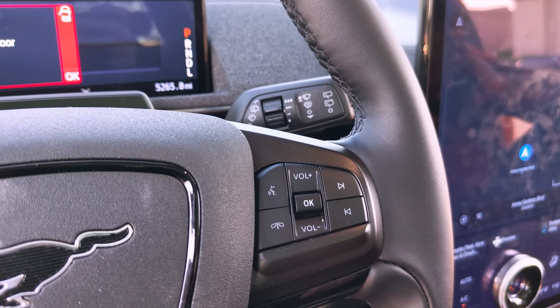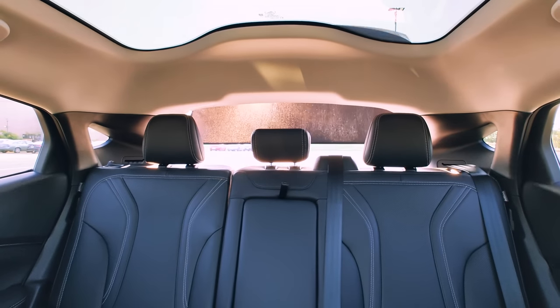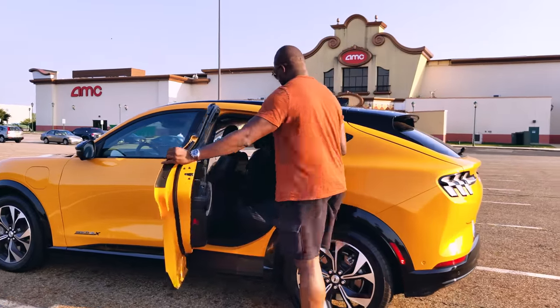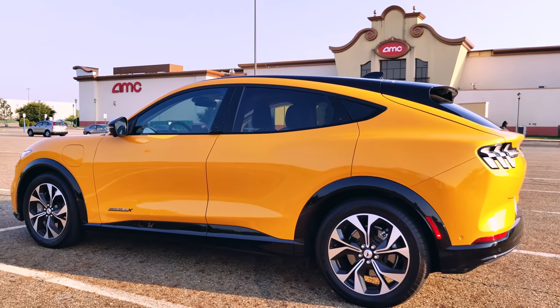I hope you guys enjoyed this video! Just so you know, we used several cameras to shoot this: a GoPro 11 for the aerial, a GoPro 10 elsewhere, an Insta360 Go 3 on my chest, and the B-roll was shot with the Nothing Phone 2. If you have any questions or comments about this vehicle and want to know more about the Ford Mustang Mach-E, let me know. Don't forget to like, share, subscribe, and always enjoy the entertainment!